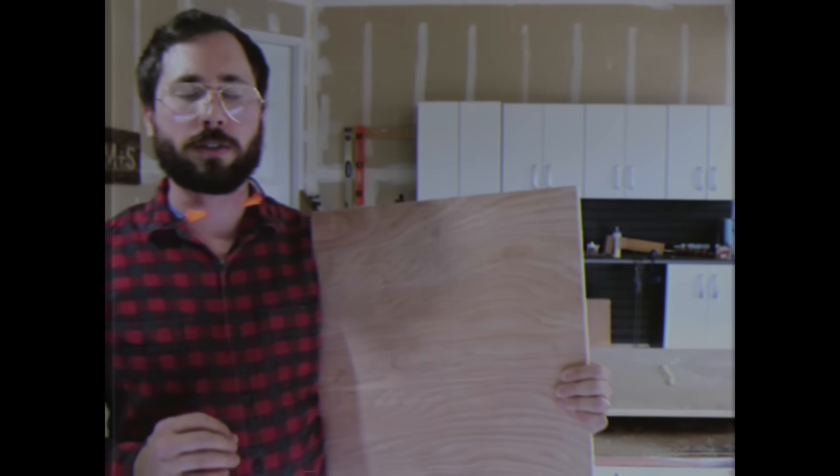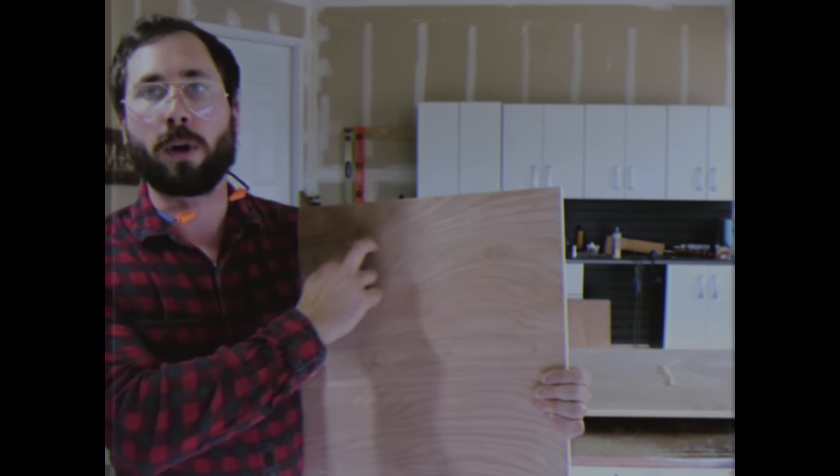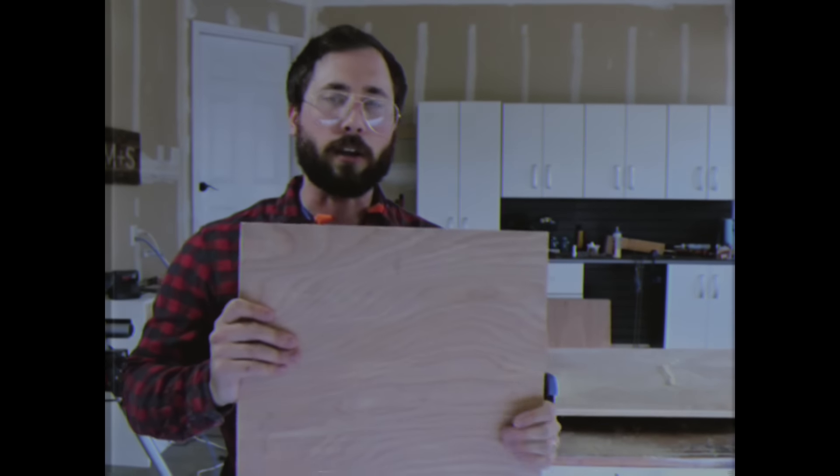Because my six 2.5 by 16 inch pieces are going to be front-facing, I want to make sure the grain goes long ways — it'll look much better aesthetically. So we're going to take this piece to my table saw and cut it to width.